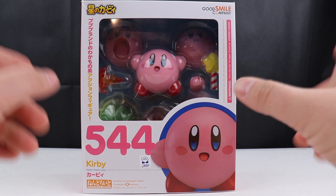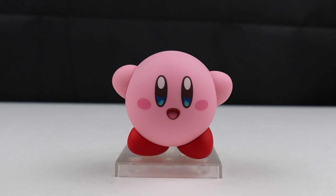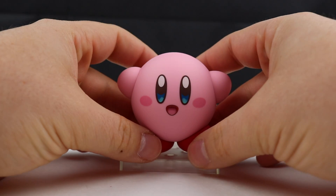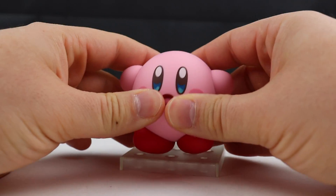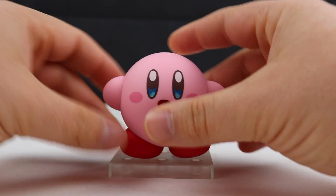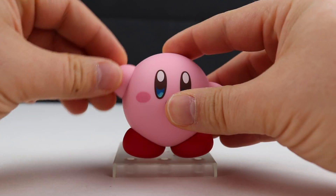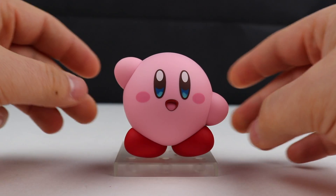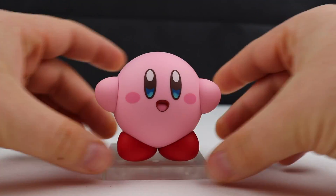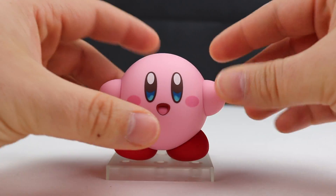Let's go ahead and get him open and see how cool he is. Here we have cute little Kirby out of his packaging. This guy is so cool. He is very well detailed throughout. His hands are magnetic, just like his feet, so you can move his hands up and down, get him in a nice waving motion, or just have his hands going straight. His feet can rotate any way you want, as you can see.